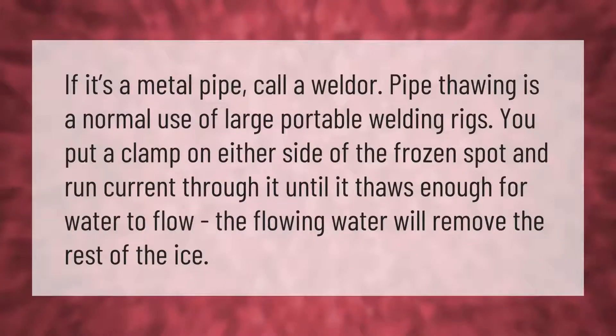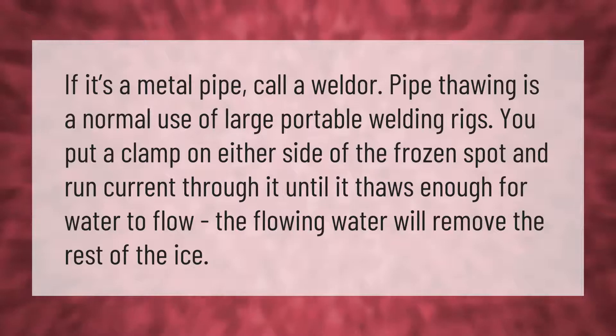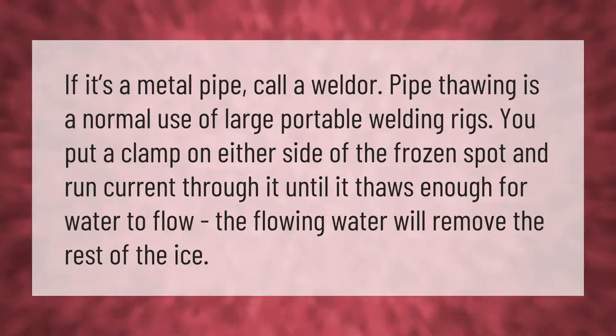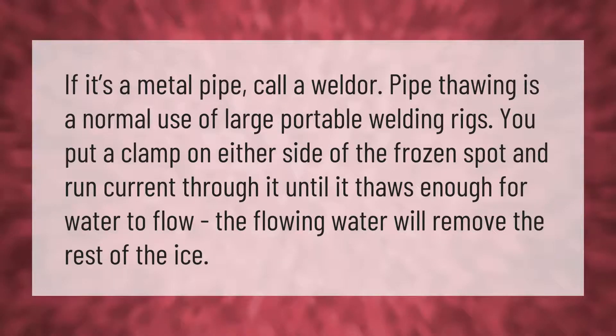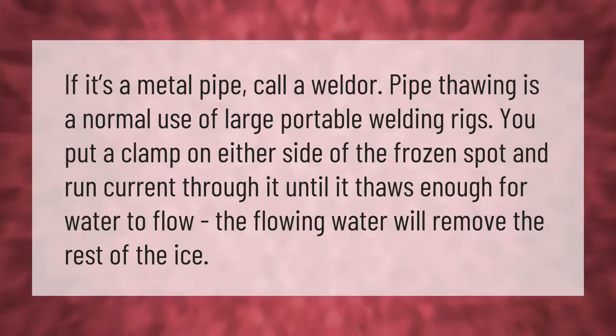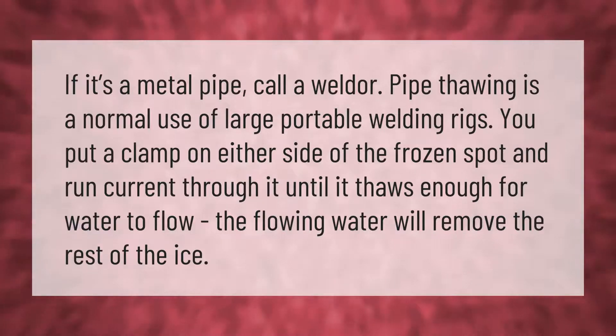If it's a metal pipe, call a welder. Pipe thawing is a normal use of large portable welding rigs. Put a clamp on either side of the frozen spot and run current through it until it thaws enough for water to flow. The flowing water will remove the rest of the ice.